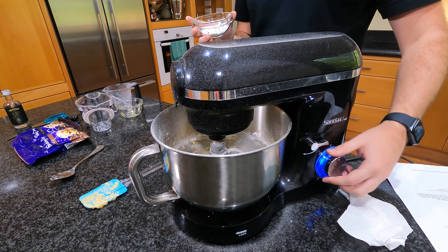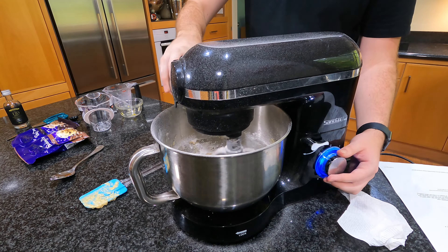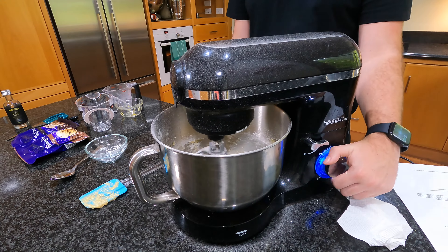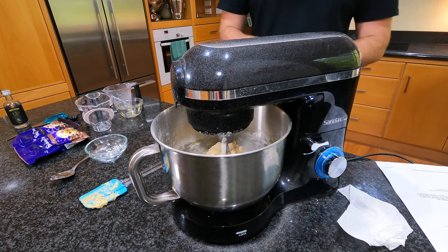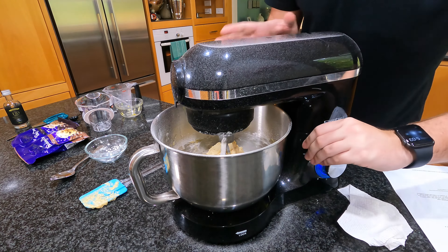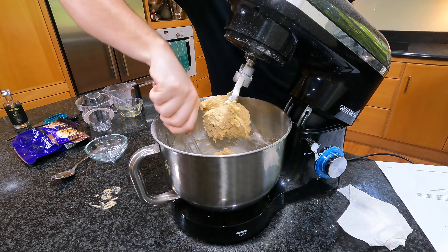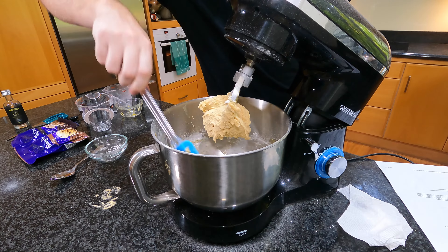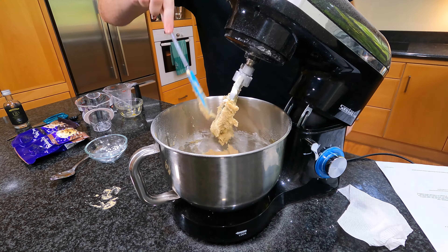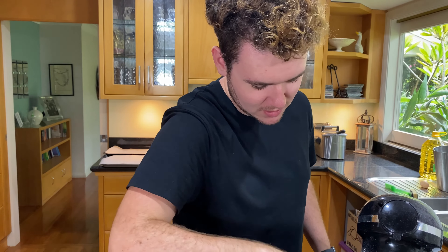I'll slowly add this in. I'm just going to do a quick scrape down of the bowl. Look at that lovely fluffy and light mixture — it's just what we want.